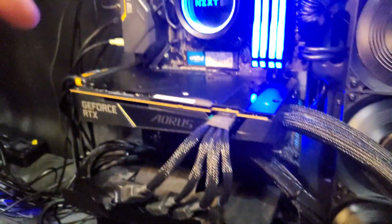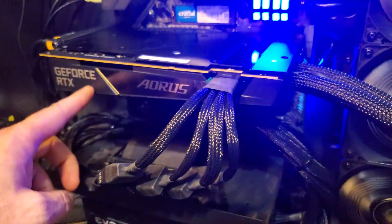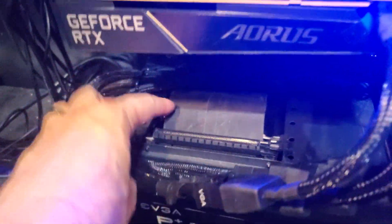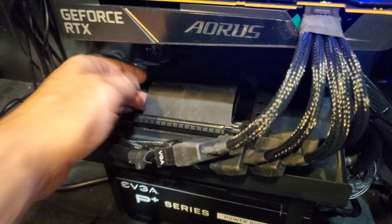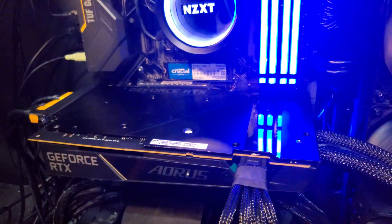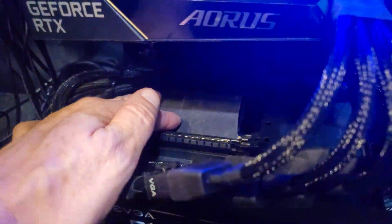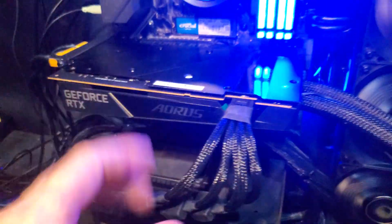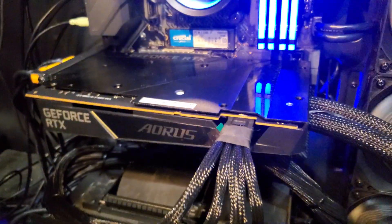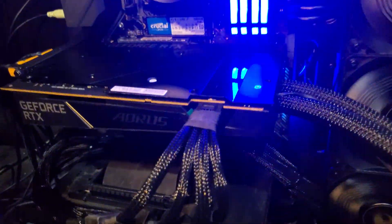First off, you'll notice that from my first impressions video, I had the GPU connected to this ribbon cable down here, and this was giving me all kinds of problems with stuttering. As soon as I plugged it directly into the motherboard, all of those issues went away. I don't know if that's specific to this GPU, but I'm assuming it's probably true for all models — it just does not like being extended in the PCIe Express.